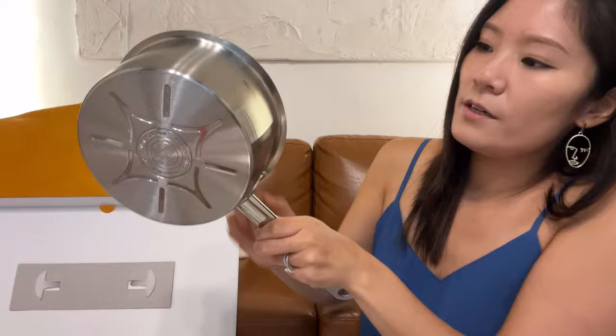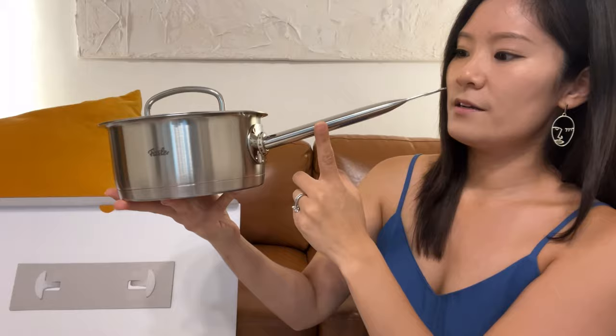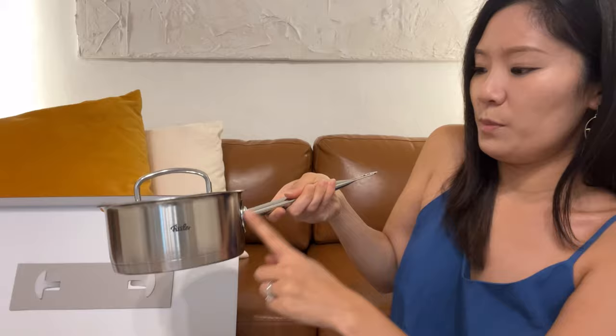This pot also has its brand name written on it. What's really interesting is that the handle of the pot is slightly tilted — I think it's a little more convenient when you hold it while you cook, rather than being perpendicular to the pan.